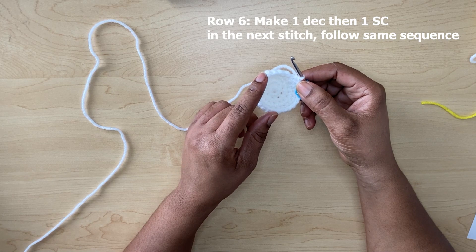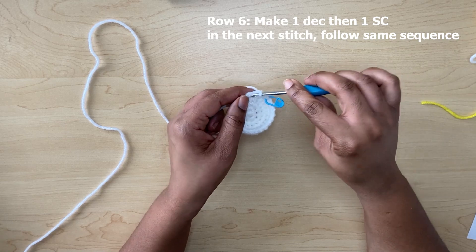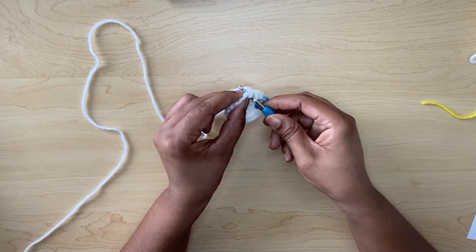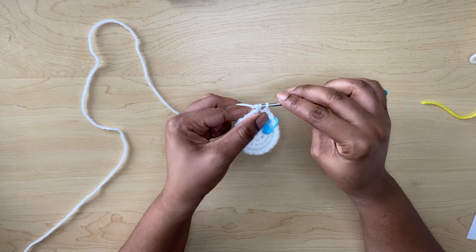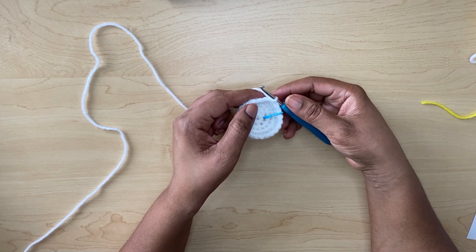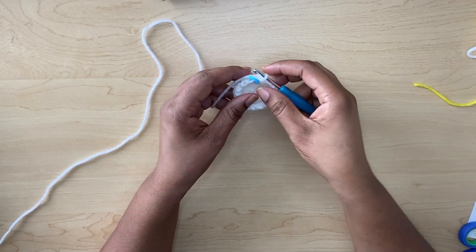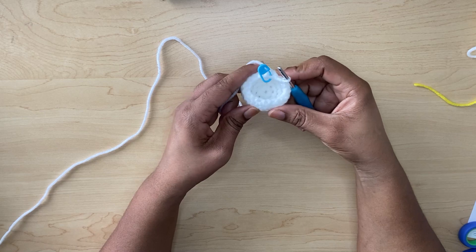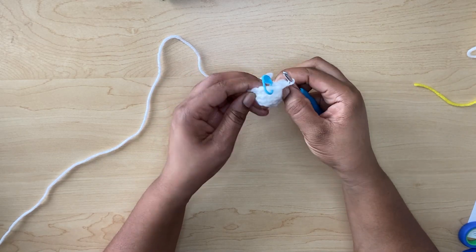In the next you're going to do one single crochet. So the sequence is: one decrease, one single crochet, one decrease, one single crochet. Continue that same sequence until you reach the end. Now I am at the end of row six and you can see that your work starts to look like a basket. You can turn that over.